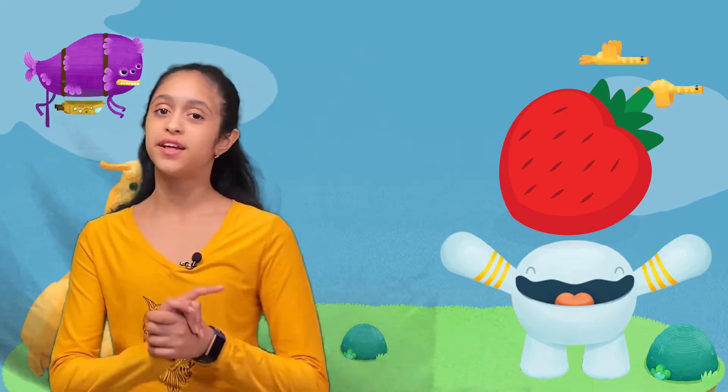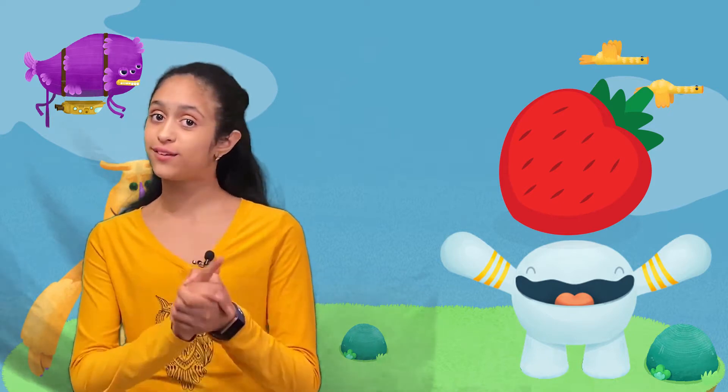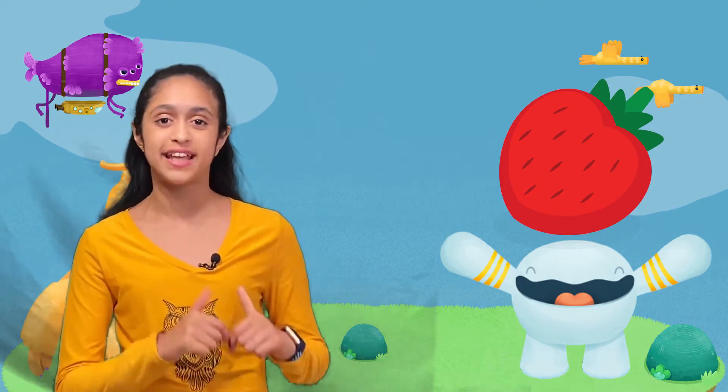Hello everyone and welcome back to my channel. Osmo sent me this coding starter kit which I'm going to unbox with you guys and explore the contents in today's video.